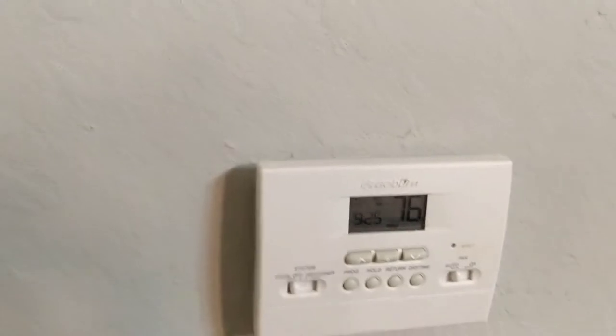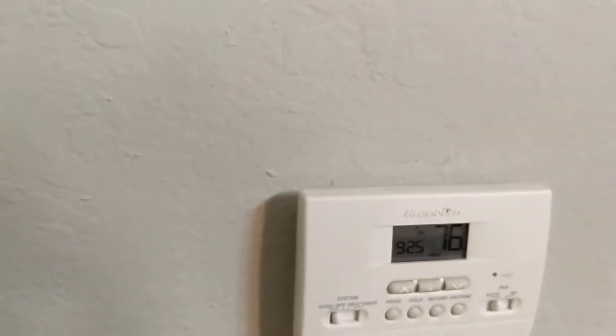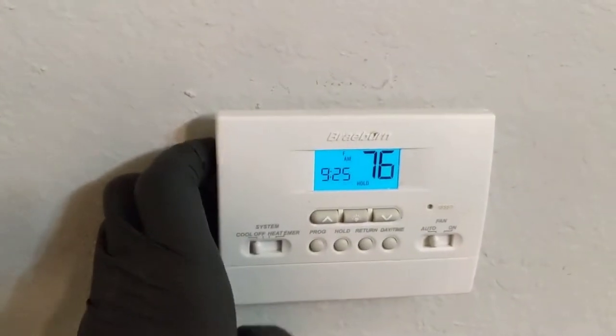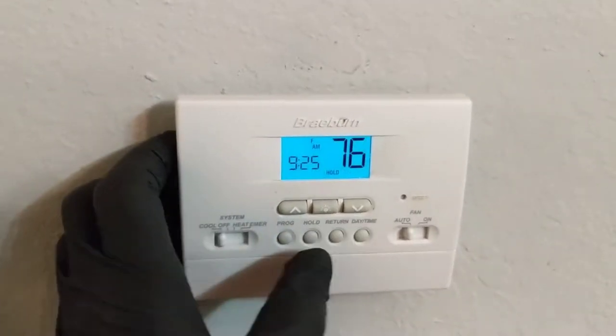Got a work order to replace the air filter and check the AC to make sure it's cooling properly. It's 76 in here and we're set at 70, and the filter definitely hasn't been changed. I brought a new filter so we'll throw that in.